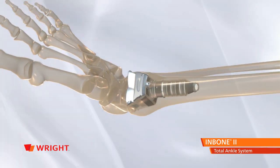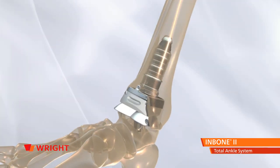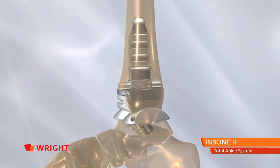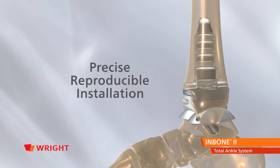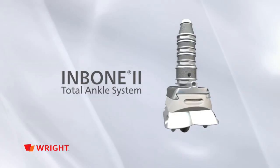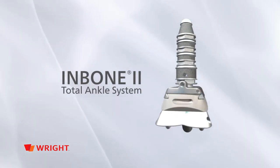The InBone 2 Total Ankle System is a major advancement in total ankle arthroplasty, offering precise and reproducible installation. InBone 2 Total Ankle — the most advanced engineering and technology for total ankle replacement.